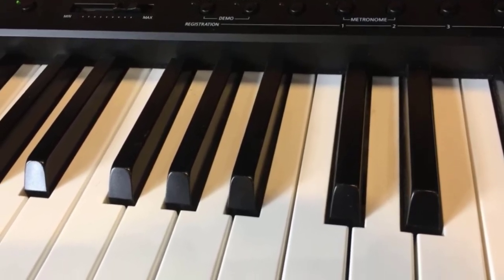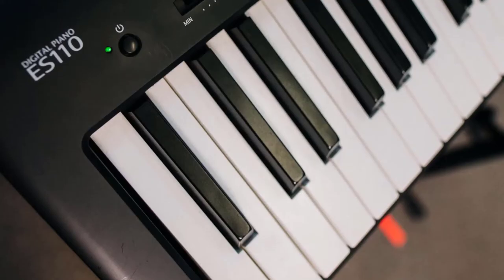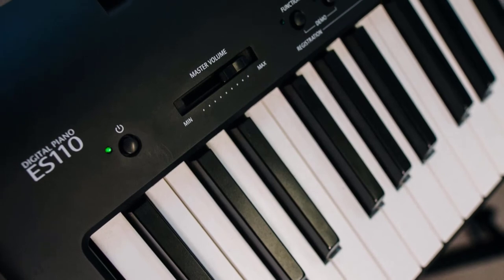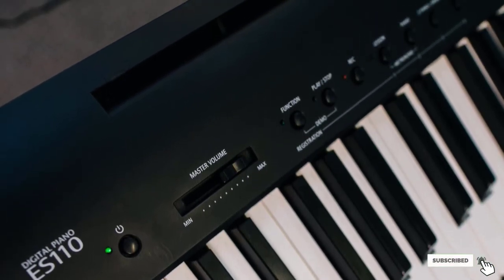The ES110 comes with built-in Alfred Lessons functionality to assist with music education endeavors. This fantastic digital piano sounds like a Kawai instrument, which makes it a truly unique option from among the best keyboards out there.